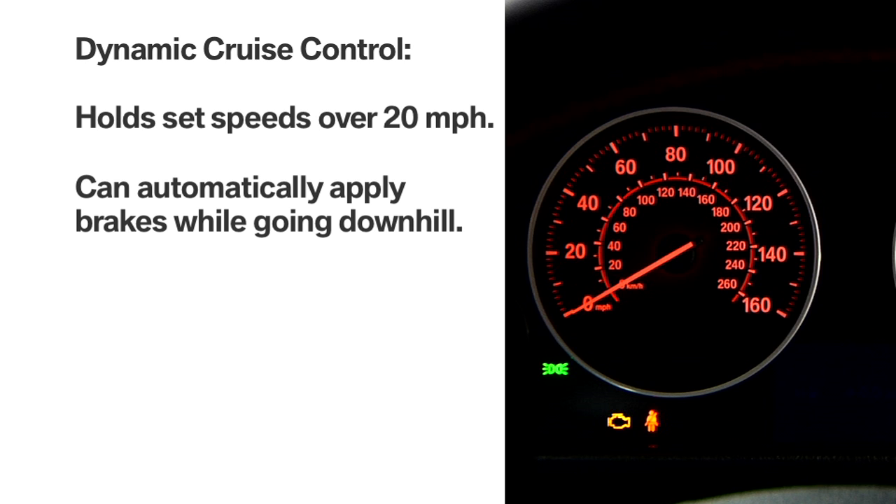The Dynamic Cruise Control feature allows you to hold a set speed above 20 miles per hour and can also automatically apply brakes while going downhill in the event engine braking action is insufficient to slow the vehicle on its own.